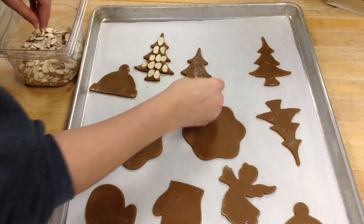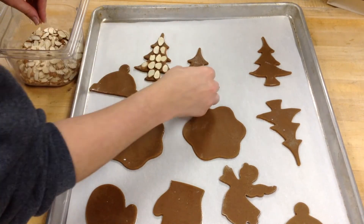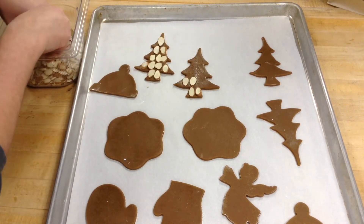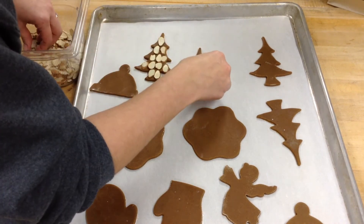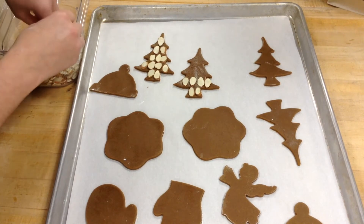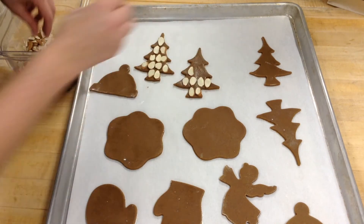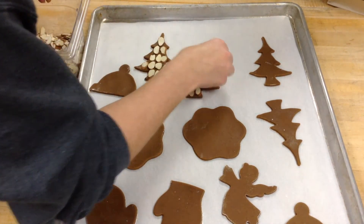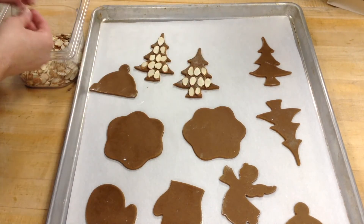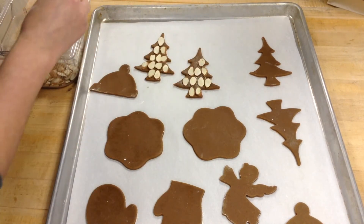These will bake for about 4 minutes. The sugar ones should have a slightly brown edge — once we see that brown edge on any of them, we take it out. These ones are a little bit harder to tell, but they will darken and appear more dry around the edges. It's better to take it out and not be sure than to overcook it. You can always put it right back in.